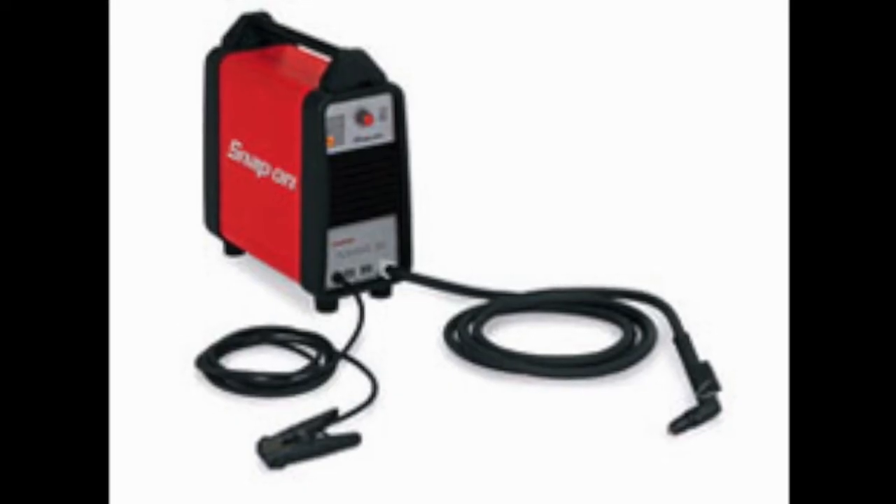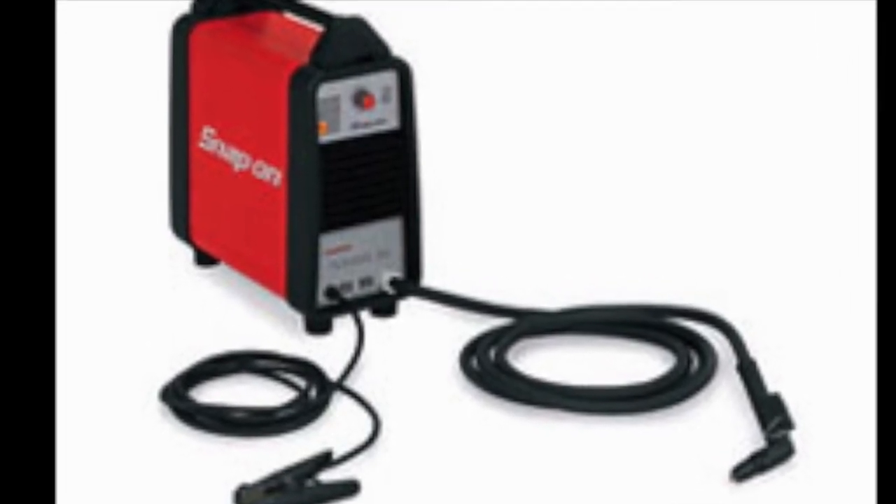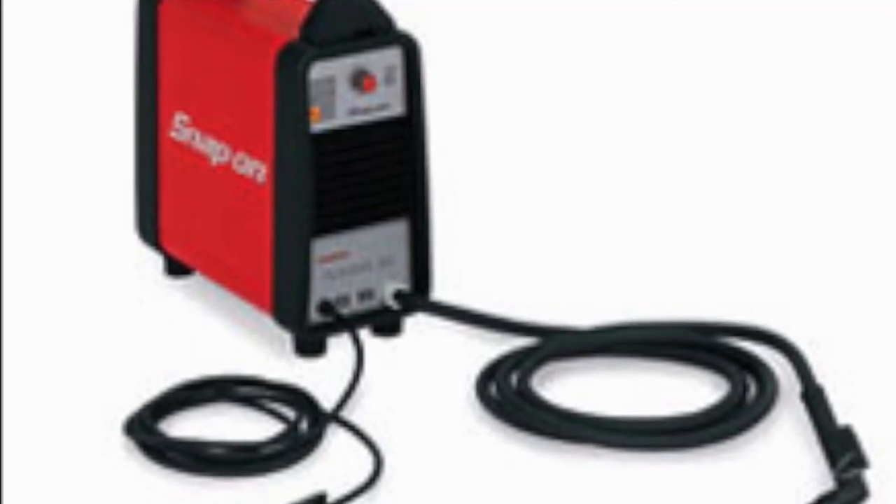Thank you for watching this presentation and don't forget that with your purchase you not only have Snap-on support, but our support by calling 1-800-ABC-WELD.